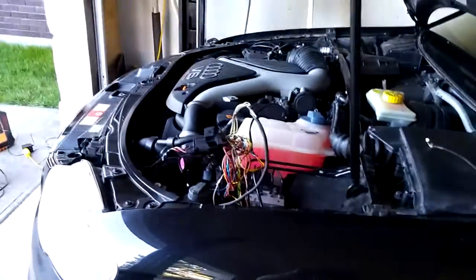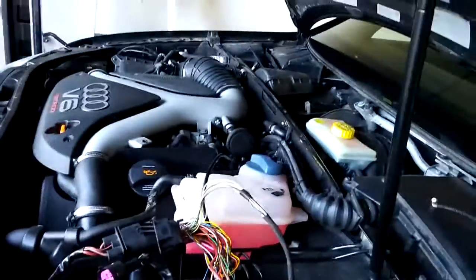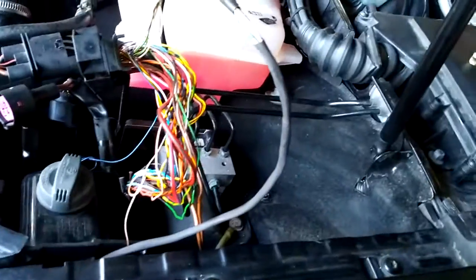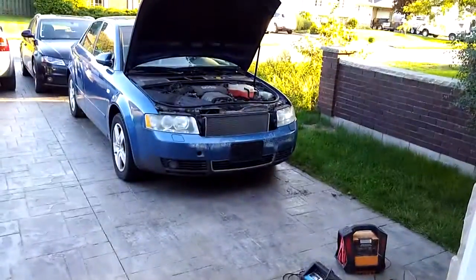All right, so the last piece of the puzzle here with this B7 RS4 2.7T conversion was the ABS. The Bosch 8.0 ABS was not happy with — or talking to — the engine ECU. So what I've swapped in is an ABS Bosch 5.7 out of a B6 A4.